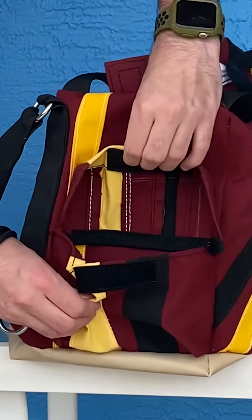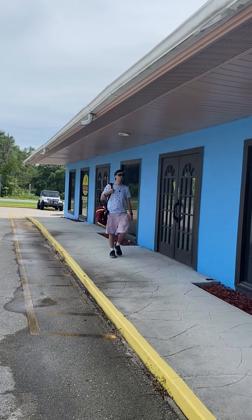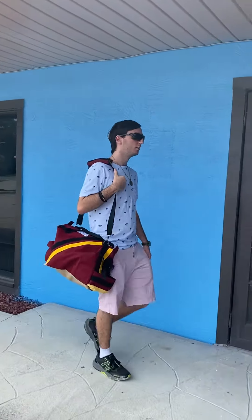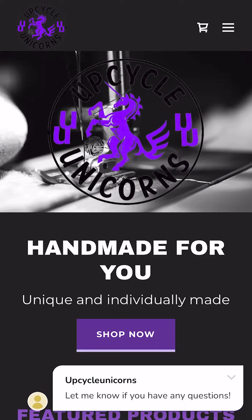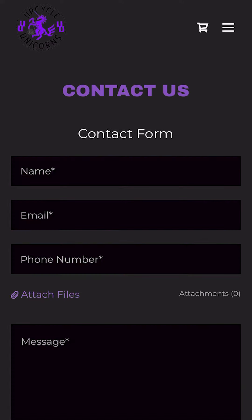In case the outside pocket wasn't enough — all materials used on this bag are marine grade, including the stitching, resulting in a bag that's guaranteed to last a long time. Inquire about your own favorite colors and features on a custom bag of your own.